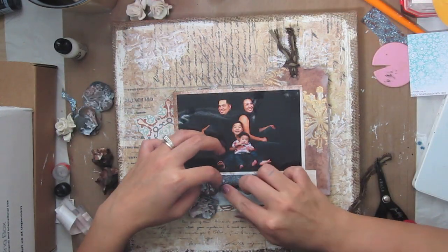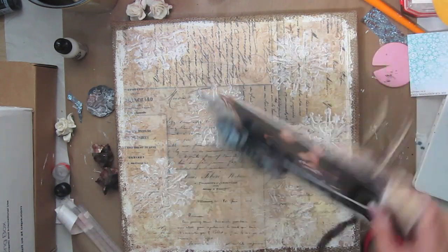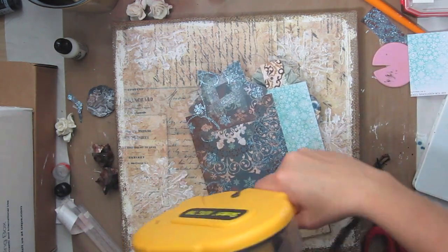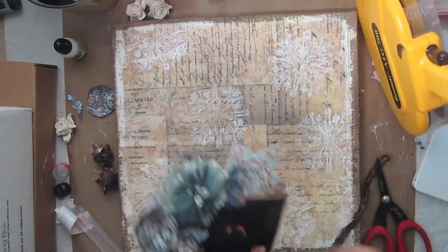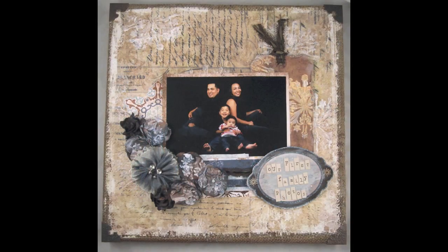I'm just adding some trim and then I'll be adhering the whole piece down. I'm going to be using some of that little canvas that I used the image transfer technique on for the blog hop. That completes the layout — I hope you guys enjoyed and thanks so much for watching. Bye!